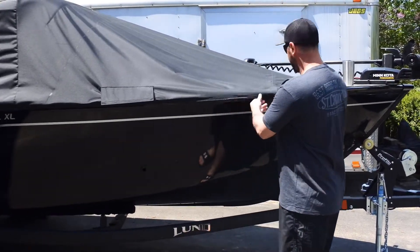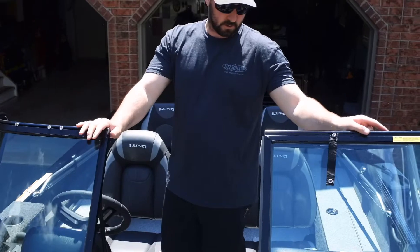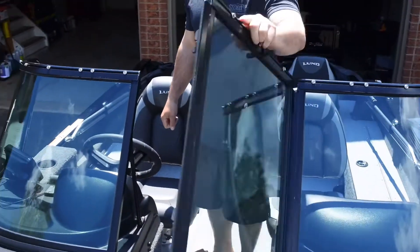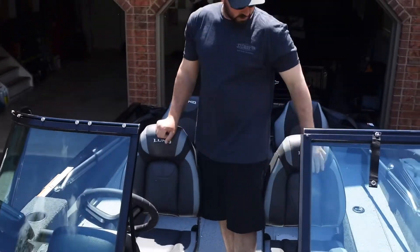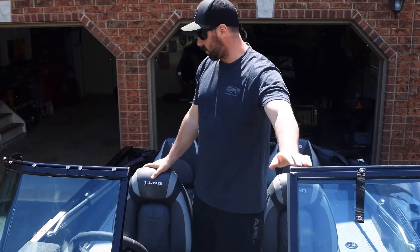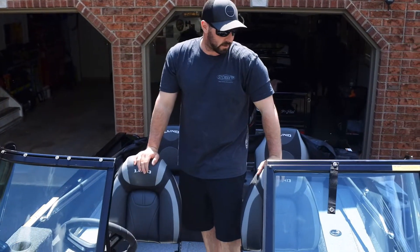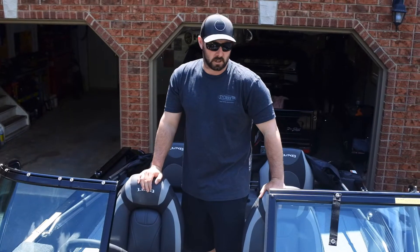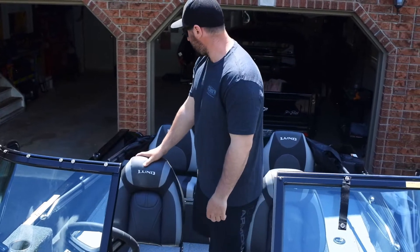This is the 1650 Rebel XL — the sport model with a full windshield. That's nice when it starts raining or there's splash from the water; my wife's protected on her side too. The boat is 16 foot 7 inches with an 85-inch beam, so it's a nice stable body. The tow weight is only 1,805 pounds, so basically any small SUV can tow this thing around.